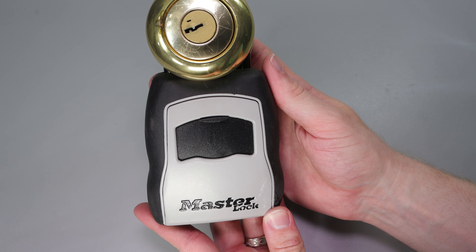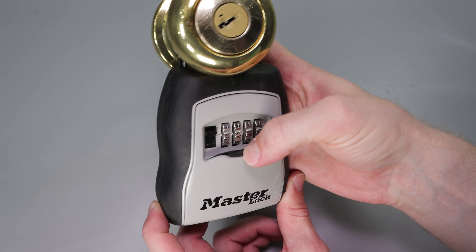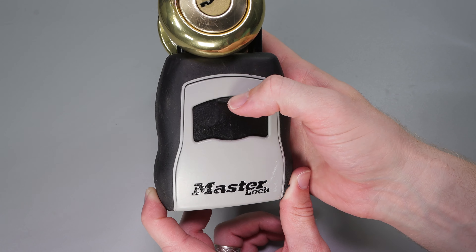The first thing you're going to notice on this lock is this cover right here, and it's pretty straightforward. All it does is help keep some dust and grime out. You just pull it down, lift it up — it doesn't really do too much and it's pretty easy to maneuver.